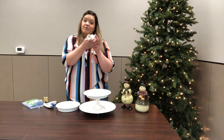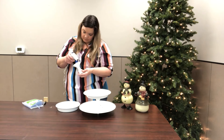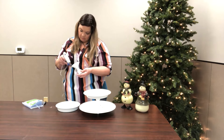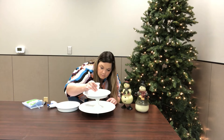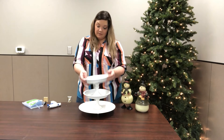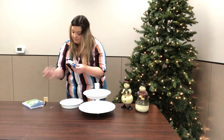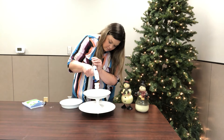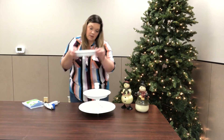Now take your second candlestick holder and put some hot glue on the bottom part — that's going to be the bigger end. Make sure you put it right in the center. Now your cake pan will go right on top. Go ahead and hot glue it right in the center.